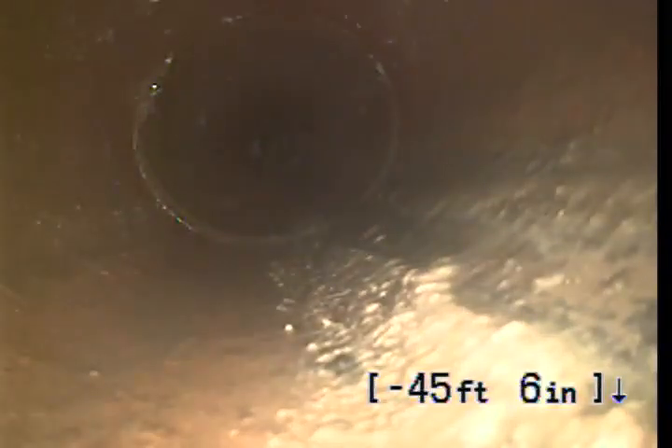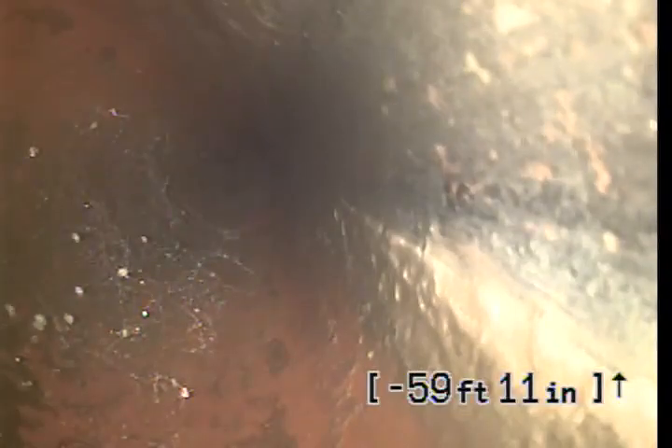Nice little spiderwebs up top. A little belly here, not really much to worry about — as you can see, the water is going by, not very deep, no roots, about a half inch deep. Not really even worth doing anything about.